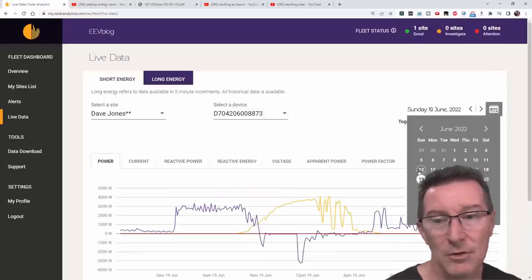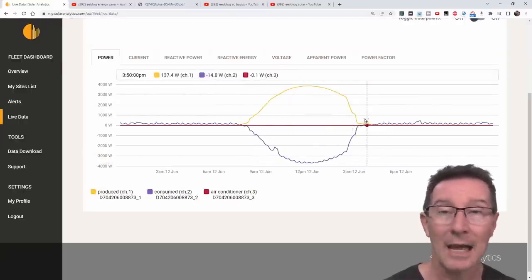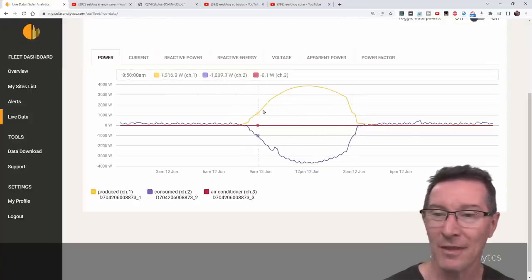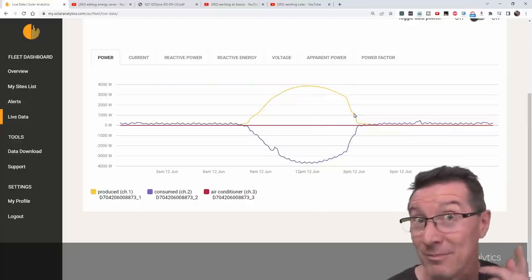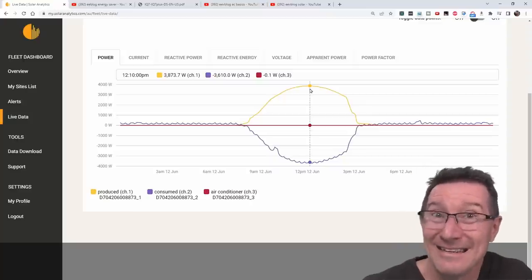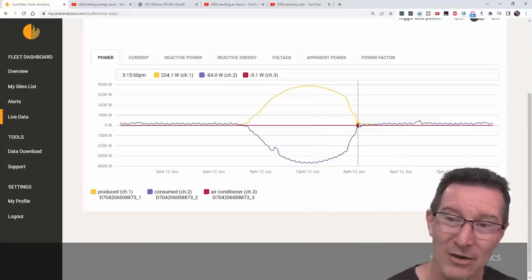So we're able to measure this. If I go back to June 12th, you can see this yellow curve — it's a nice perfect day, no shading or anything like that. The sun starts at about 8am, jumps up, and then because of shading in the afternoon from the house next door — it's wintertime here in Australia — for my 8kW system, I'm only getting 3.8kW out of it. That's the downside of wintertime, and my panels aren't on ideal roofs either, especially my old 3kW system.